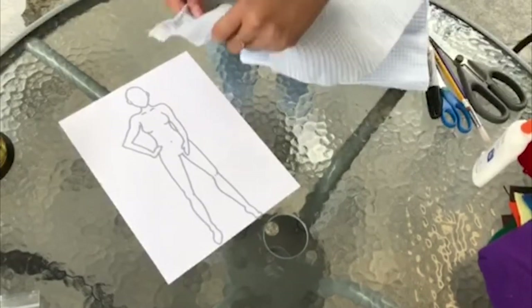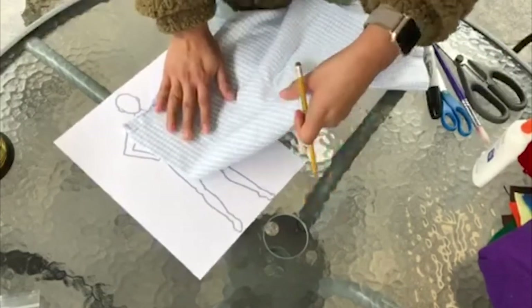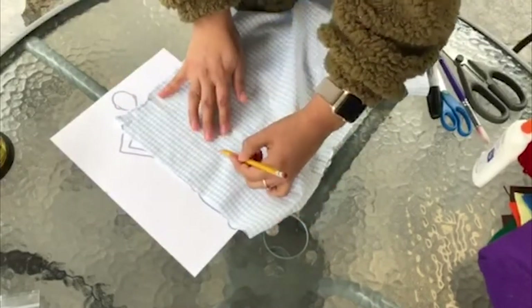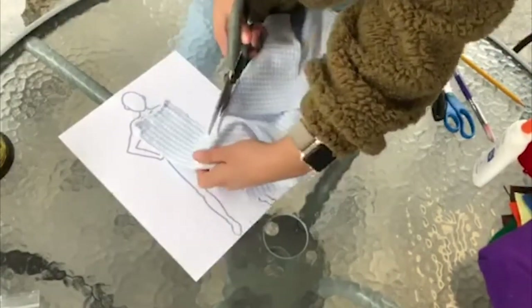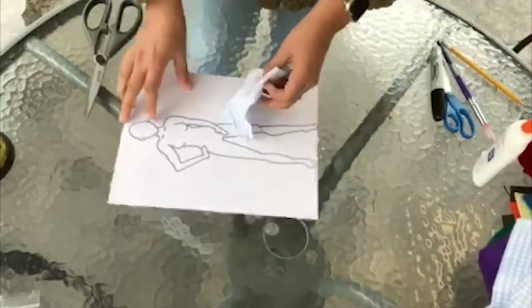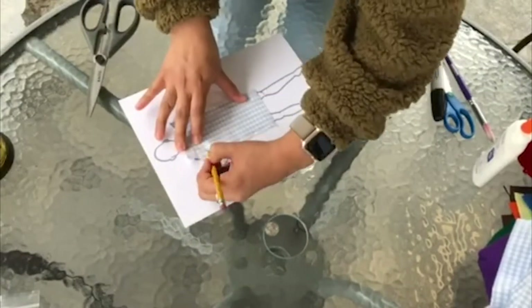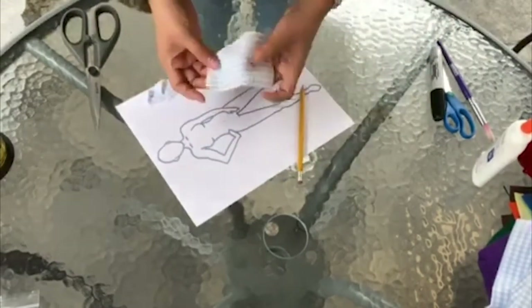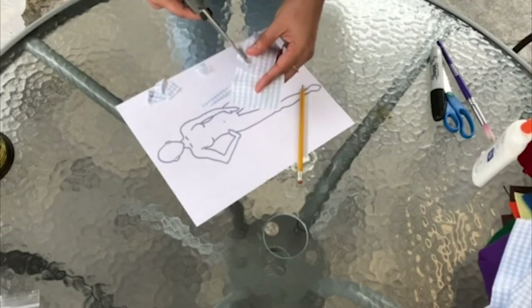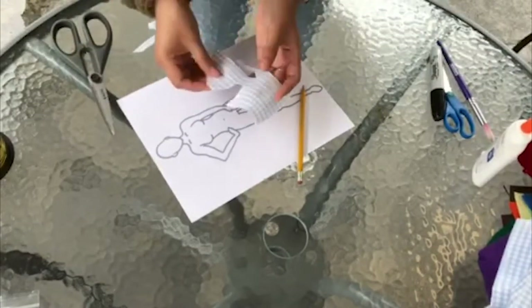I will be taking fabric and measuring it along the body of my template, marking it with a pencil to make sure it is the perfect length. I will then cut it out, place it over my template, and draw out where the armholes and neckline will go. Once I have cut it out, take your glue bottle and attach the fabric to the paper.